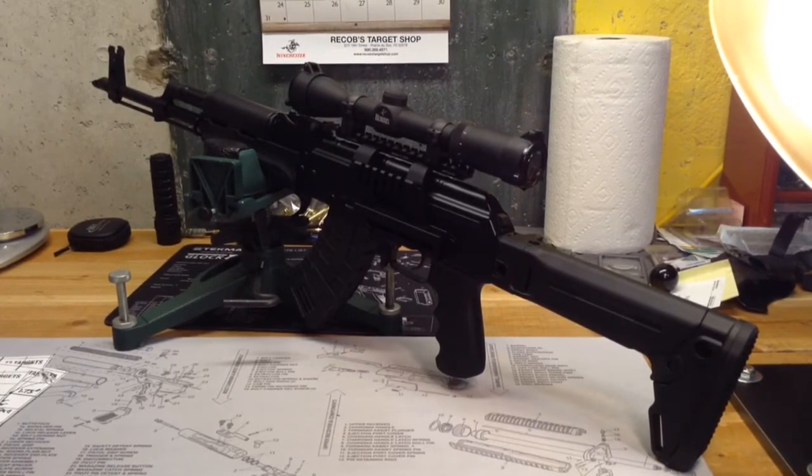So far the scope is good. I have a little bit more testing to do with it and I want to take it out to 100 yards the next time I go out and see what kind of performance we get. I hope you guys found this video useful. If you have any questions about the scope, the ammo, or the gun, post below in the comments.